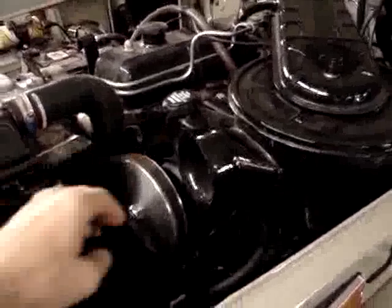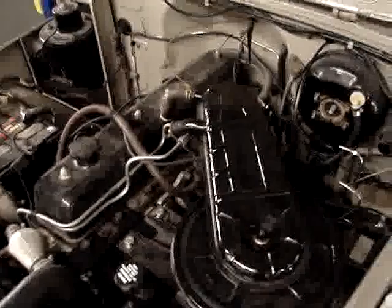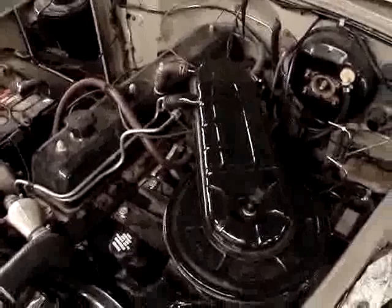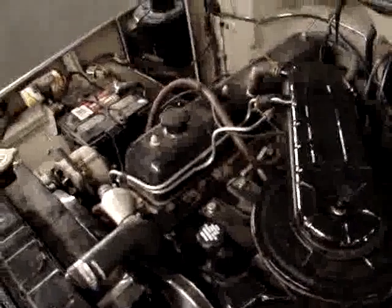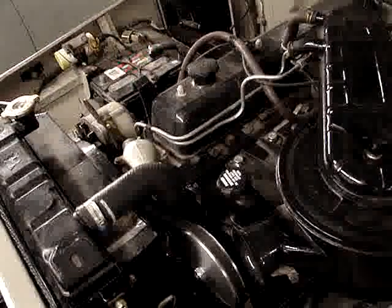Now we have the pump in, the belt on, the pulley is aligned, the hoses are going to it, and you can see that we also have the air cleaner on and relocated, spaced away from the head. It looks great, it looks very, very factory — nice job on that.